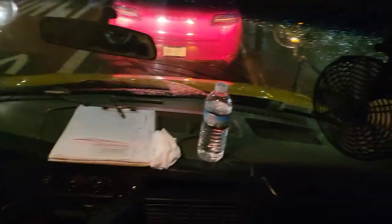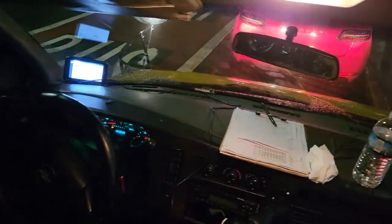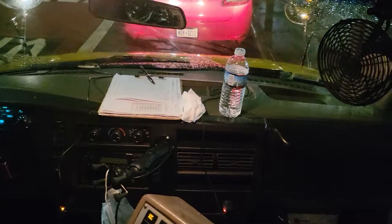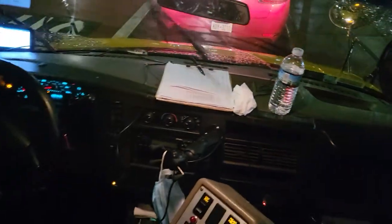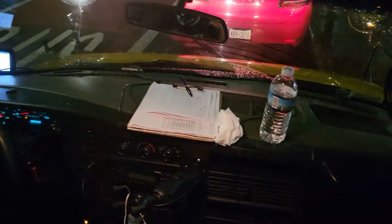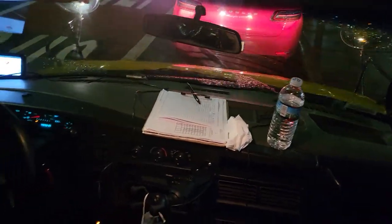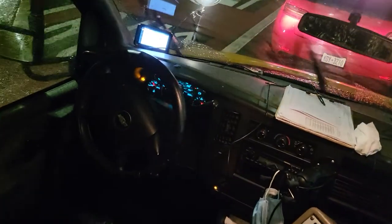For y'all trying to get your CDLs and thinking that the pre-trip every morning is going to be crazy — it's really not. Even with the big buses, the only difference is you got to do your brake test every morning, make sure your brakes are working. But it's the same thing: you walk through the bus, check your aisles, your seats, the back door, your lights. Same thing with the big bus.